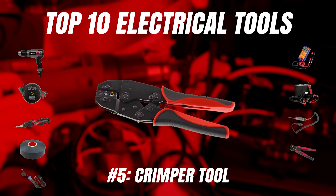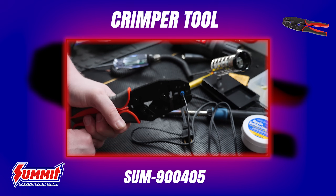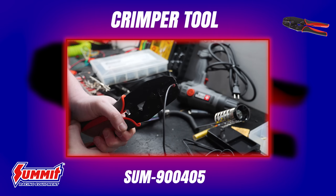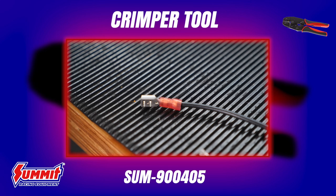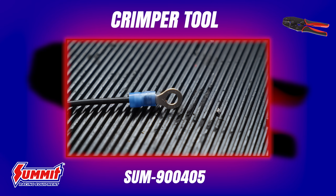Next on our list is the often-overlooked humble wire crimper. They're overlooked because folks often think they can do this job with a pair of pliers or even a hammer and a punch — but don't let that be you. A good crimp ensures a reliable electrical connection between the wire and the connector. These Summit Racing ratcheting crimpers do just that, and they're particularly important in an automotive context where connectors may be subject to shock, vibration, rain, road grit, or moisture.